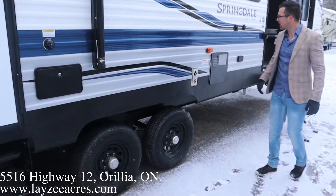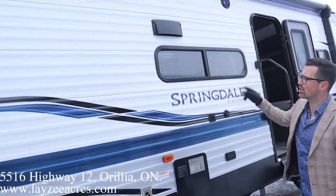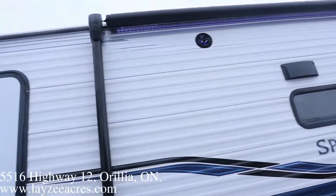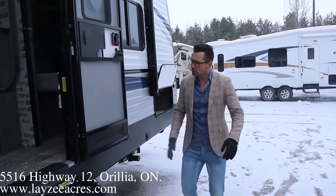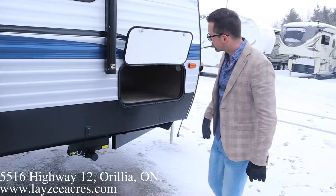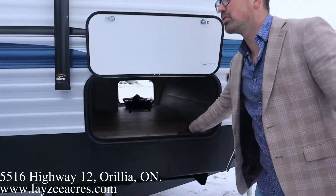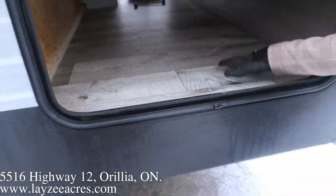Furnace vent, six gallon gas water heater. Outside TV location, kitchen window, range hood vent, outside speakers. Our awning starts right there — it covers our main door by a lot. A lot of times the awning ends just right beside the door, but I really like it when it covers the door like this. Pass-through storage. I love this flooring — I'm not sure if this is what they're going across the board, but I really like this floor.